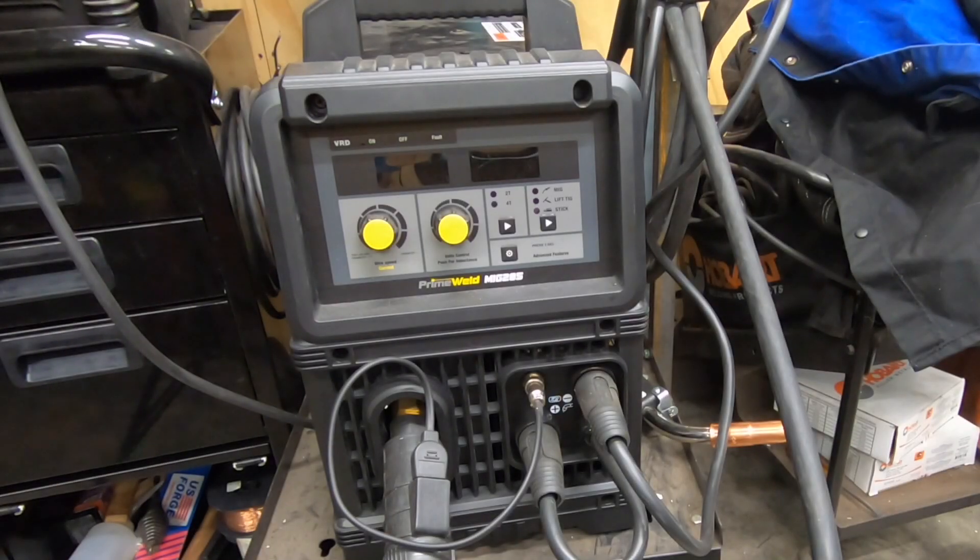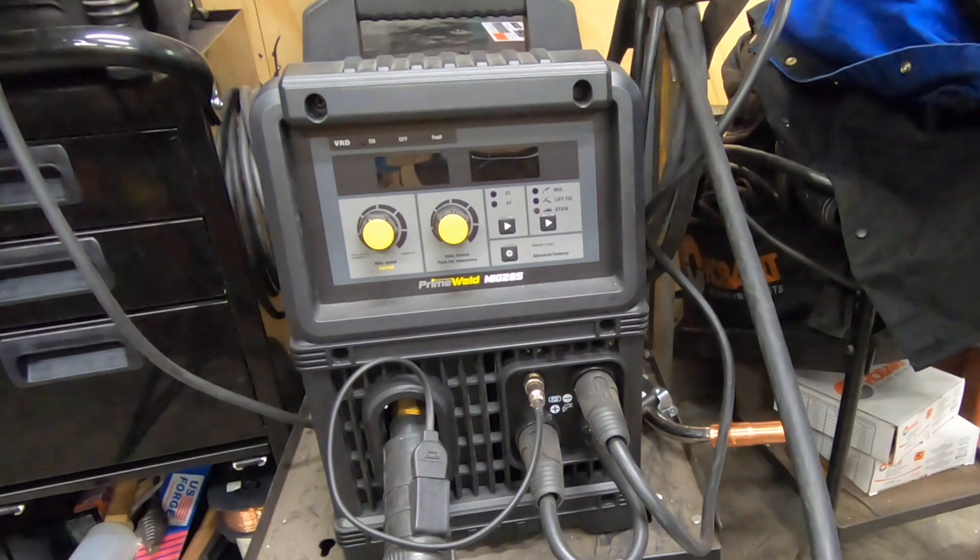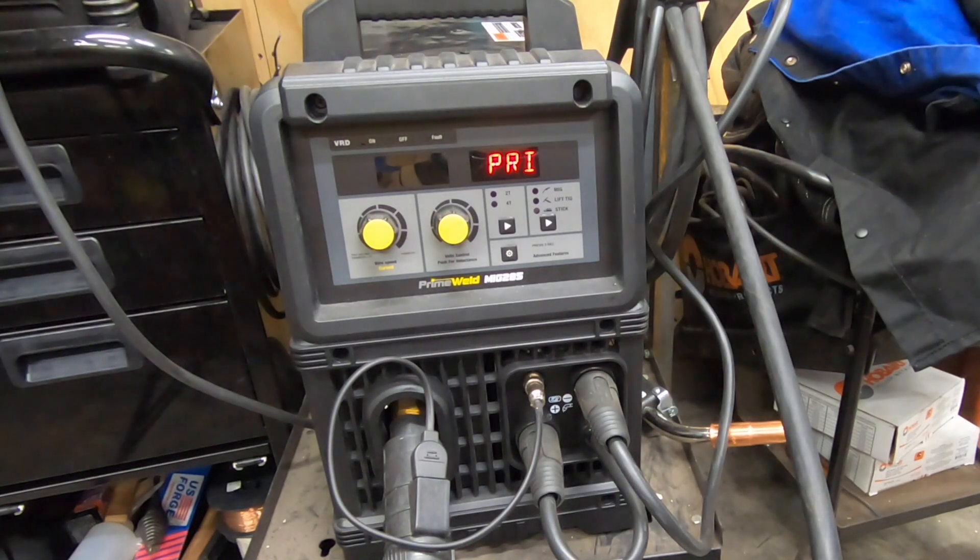Welcome back to the shop and to the channel. We've got an update here to the PrimeWeld MiG-285 that I wanted to share with you. Back when I did a video on my first impressions with the machine, one of the things that I didn't really care for was that there was no way to manually adjust wire feed speed and voltage independently.